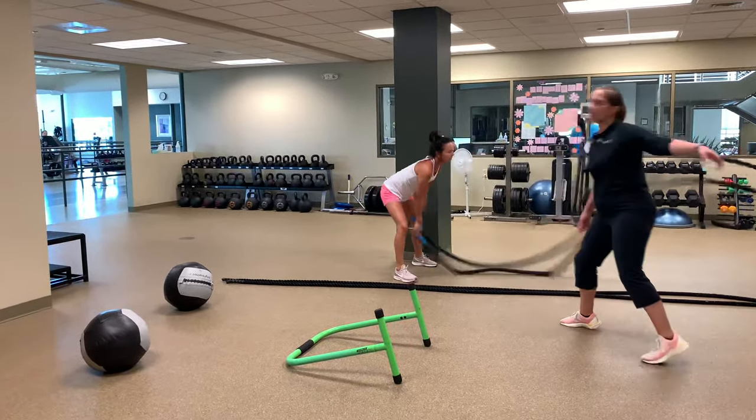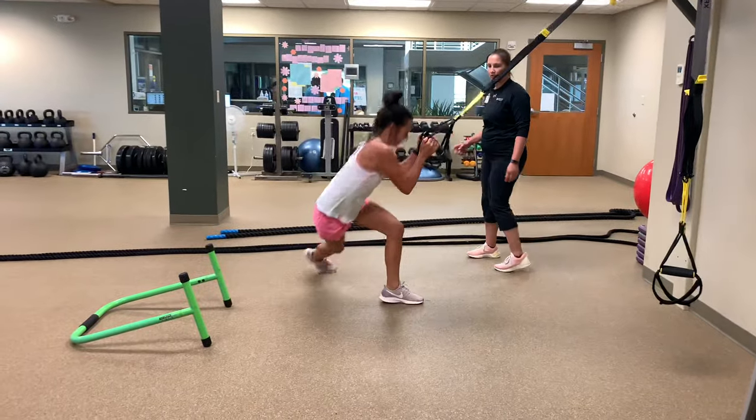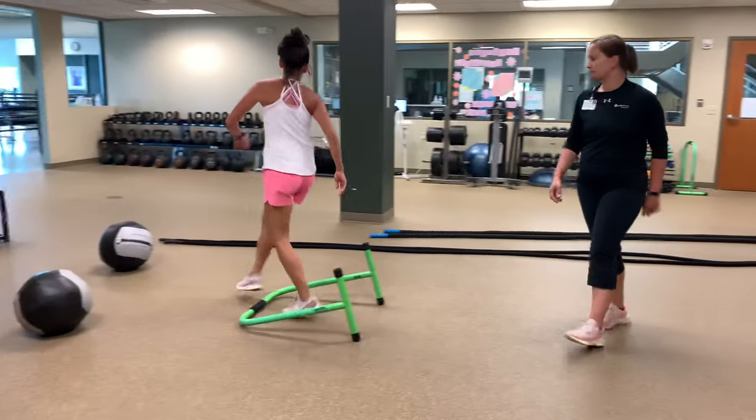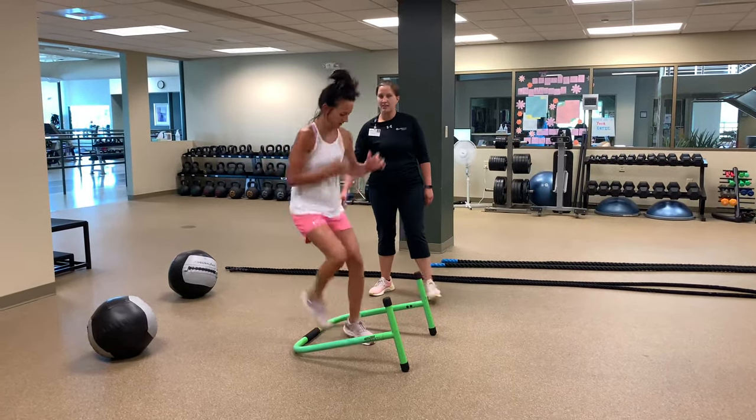All right, come on over here — skater hops, side to side, using the TRX. Go a little quicker here, here we go. One more each side, there you go. Back to the in and outs — in and out, here you go, two, three. Nice job.